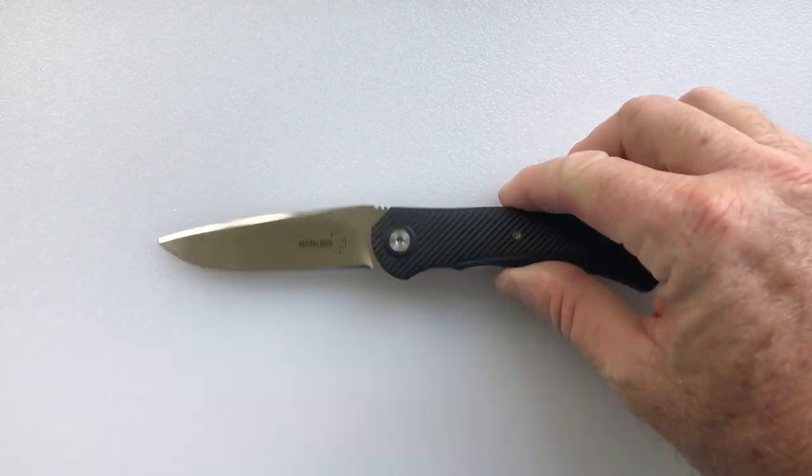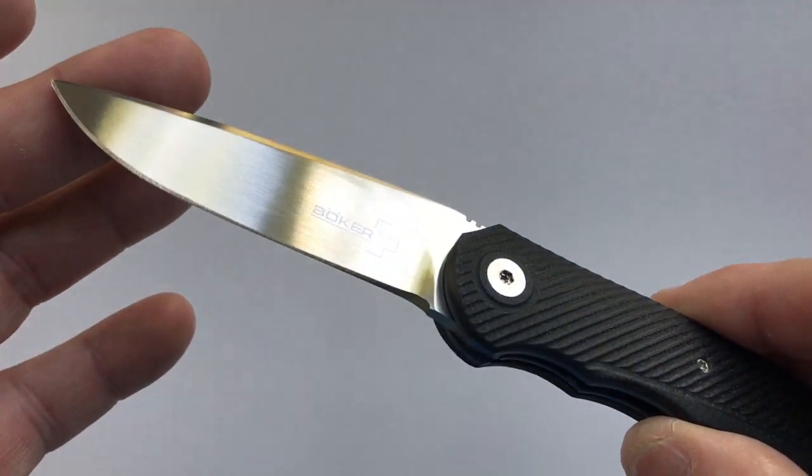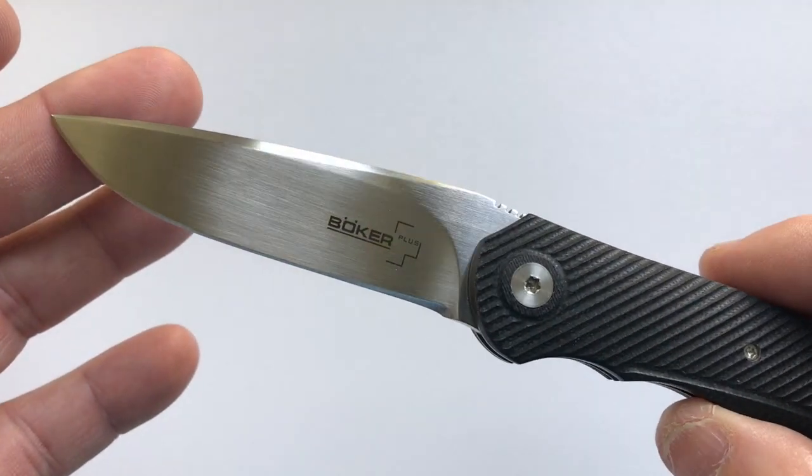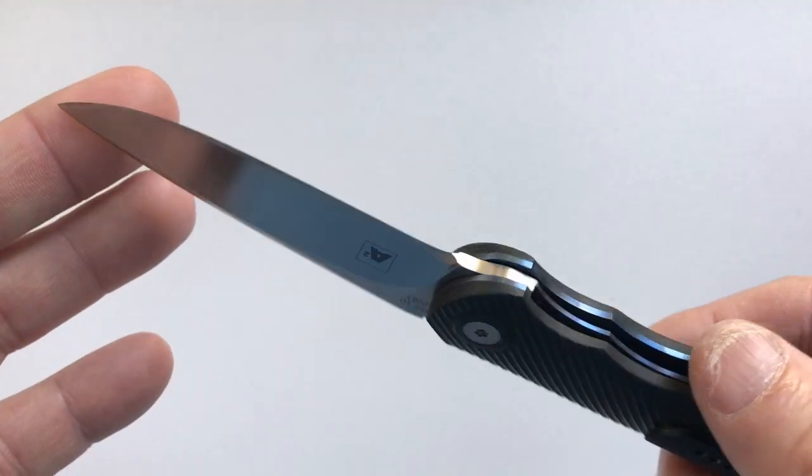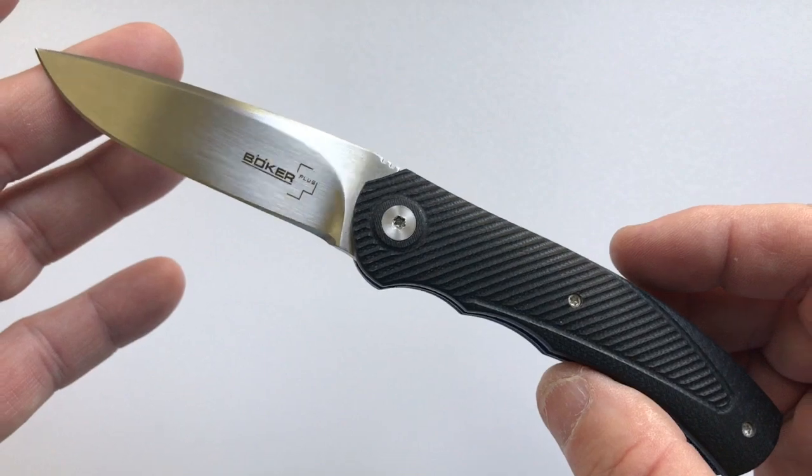Hello and welcome to another edition of the Lives and Best from House of Wisdom, where we look at the lives and best offerings from a variety of manufacturers. Today we're going to be looking at Boker Plus's A2 Mini.